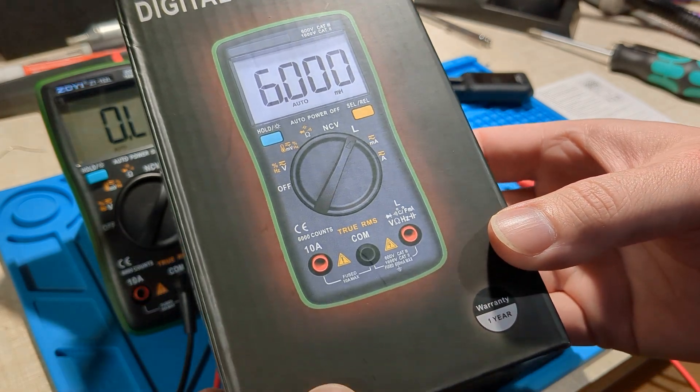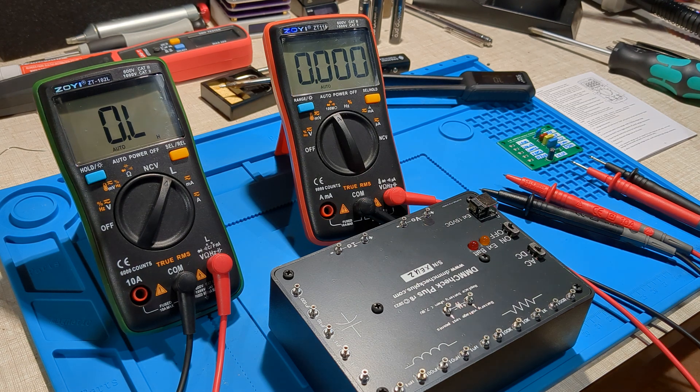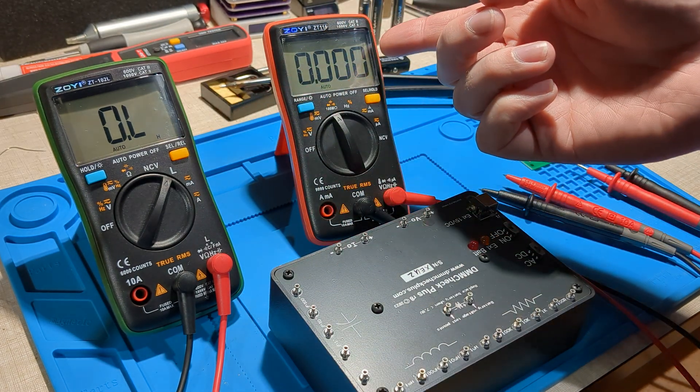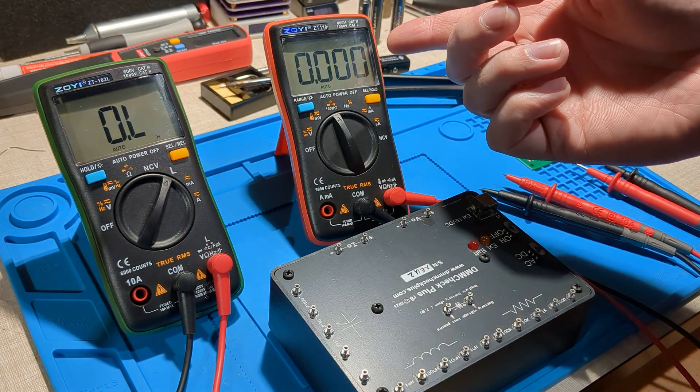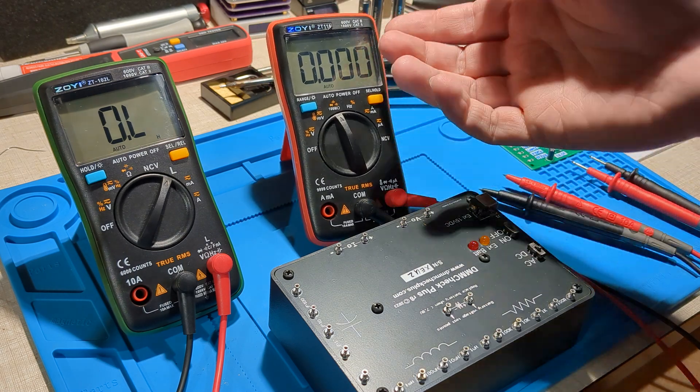I ordered this digital multimeter from AliExpress — it's the ZOE ZT-102L. Here it is on the left. Previously I've had the ZT-111 for a couple of months now. It's a really small and compact multimeter.